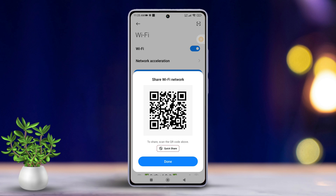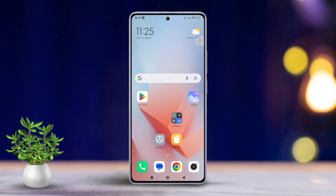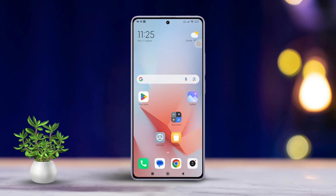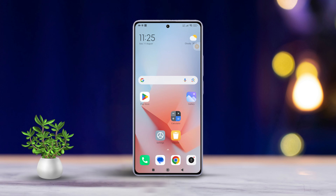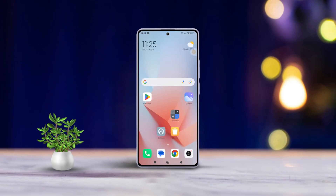And there you go! Easy as pie, right? That's how you share your Wi-Fi password using a keyword code from any Xiaomi phone. If this helped you out, don't forget to hit that like button. Want more tips and tricks for your Xiaomi phone? Subscribe to the channel for upcoming content. Thanks for watching and see you in the next one. Bye now!